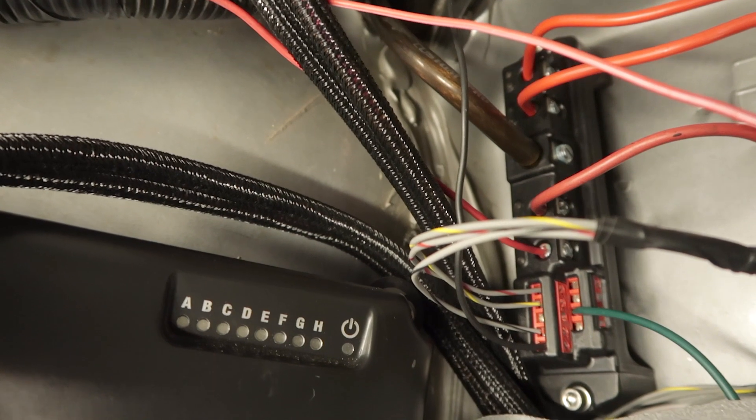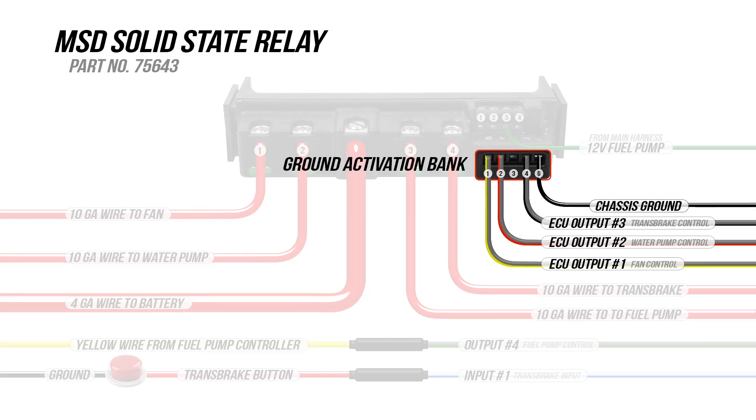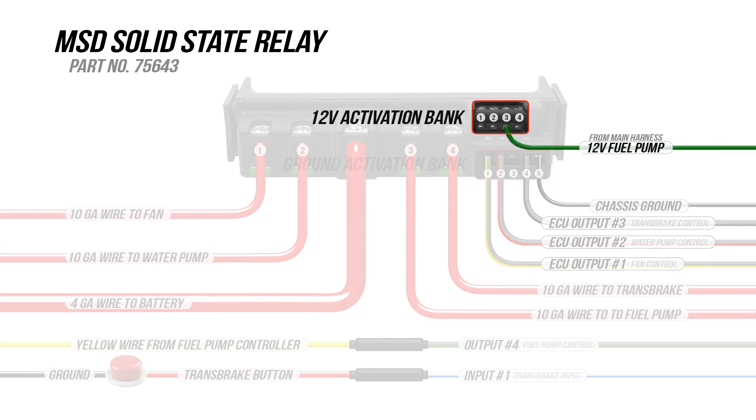I connected all the programmable outputs from my ECU to the ground trigger inputs. Make sure to connect them to the corresponding channel. Since all of these are ground outputs, they will connect to the lower row of the relay block. There is a chassis ground wire that must be connected regardless of which bank you use. The green 12 volt fuel pump activation wire will go to channel 3 of the 12 volt bank.